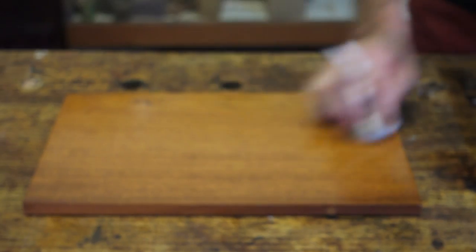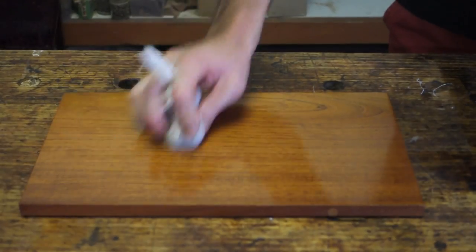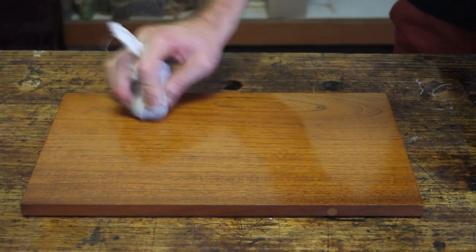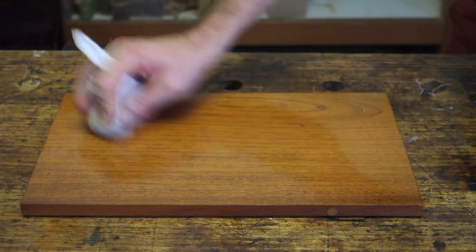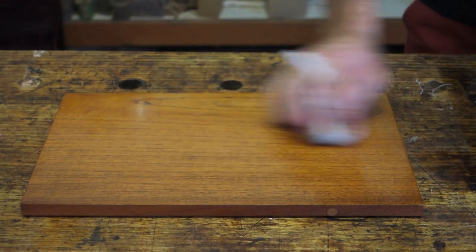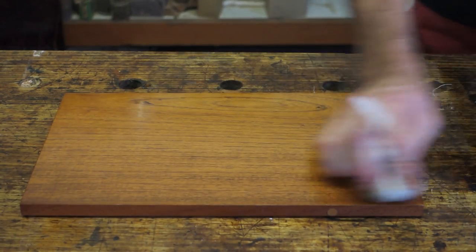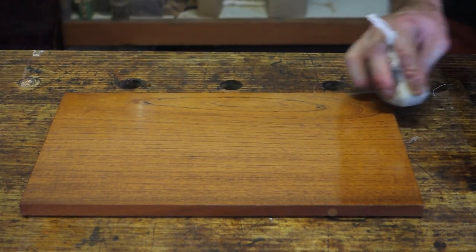So basically the bodying stage is building up a film. Now towards the middle to the end of the bodying stage, when you're getting happy with the amount of polish on the surface, you'll change directions with the rubber. The whole idea of this stage is to take the tight circles and gradually stretch them out to longer and longer oval passes, so when you look at the surface you're not going to see any of those circular marks. So it's mainly from tight circles to long ovals, longer ovals, figure of eights, and then finally straight passes.